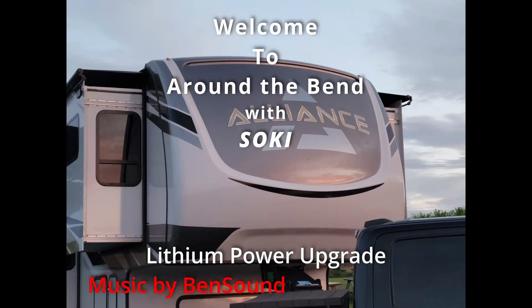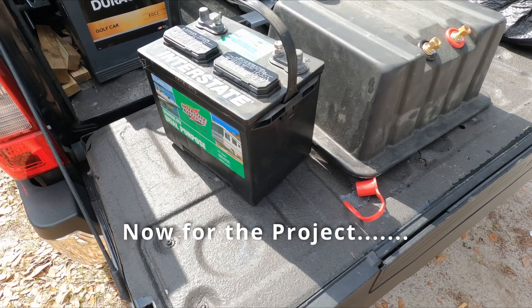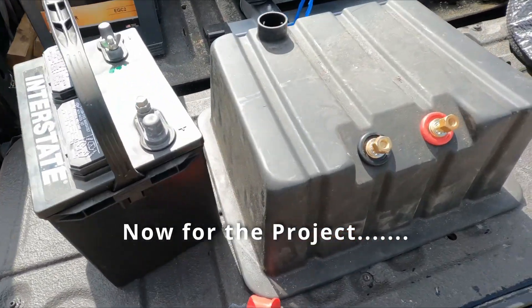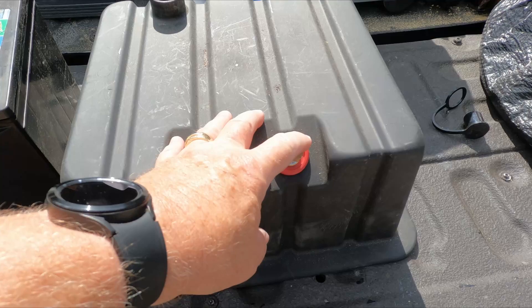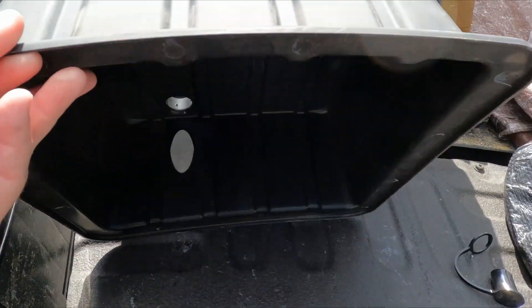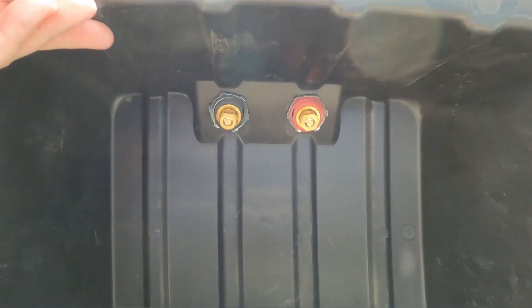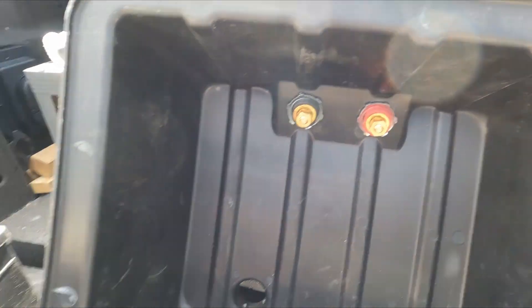Welcome to Around the Bend with Soki. We're Mike and Ramona and we travel in our Alliance 385 trailer. It came with this nice box with really nice connections on the outside, but it was all sealed up and difficult to get into. This is what it looks like underneath.